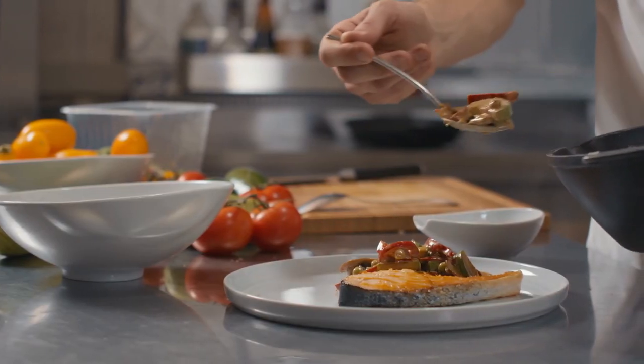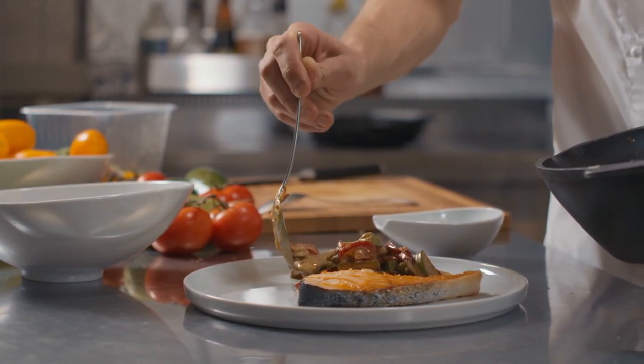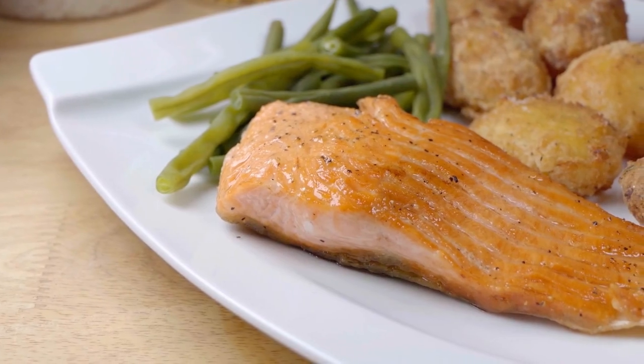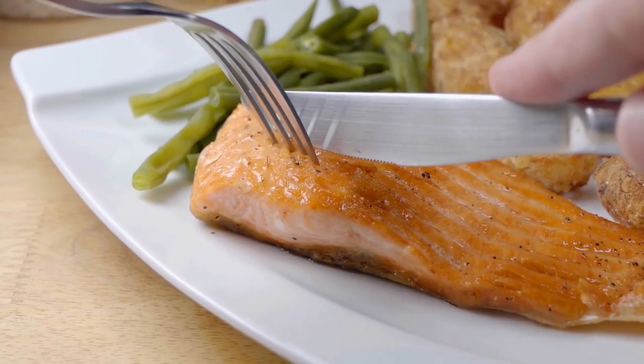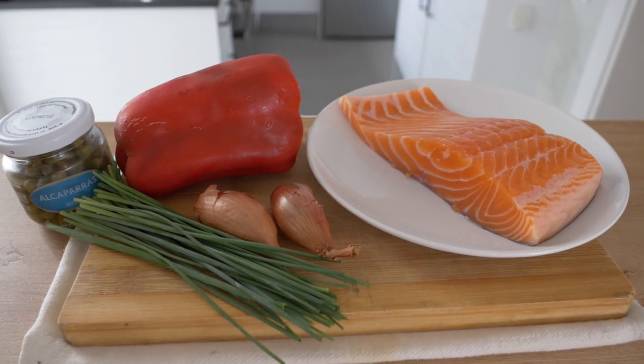The best thing about making salmon cakes is that you can use leftover salmon from a dinner party to make these little delicious cakes. It's not necessary to go out and buy a fresh piece of salmon. However, today I'm going to show you a method using a fresh piece of salmon, although I do recommend using leftovers if you have them.